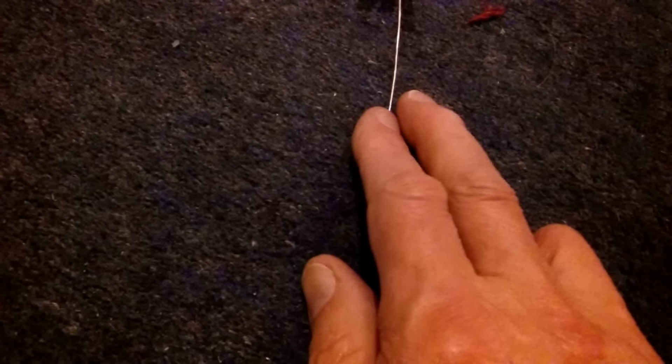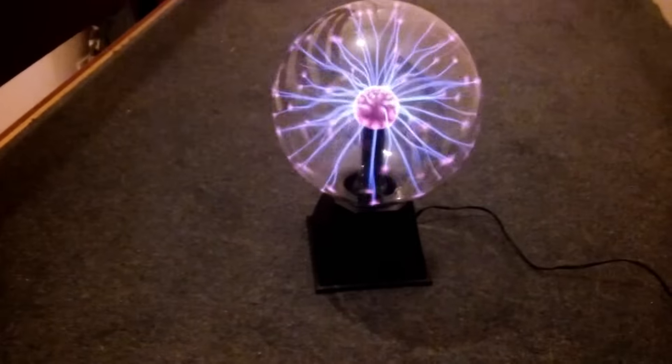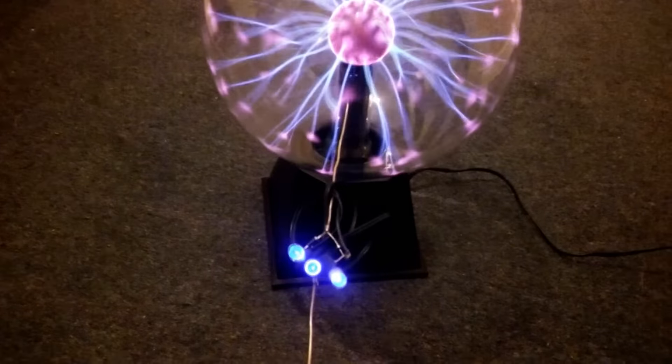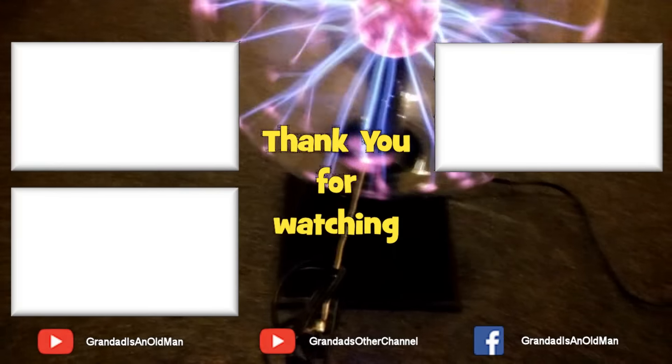I do need to be touching to give it a path. Although interestingly enough, there is a slight glow there, which must be going to earth through the carpet. You don't actually need to be touching the ball with it — I am there just for demonstration purposes.